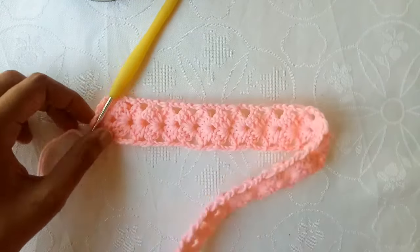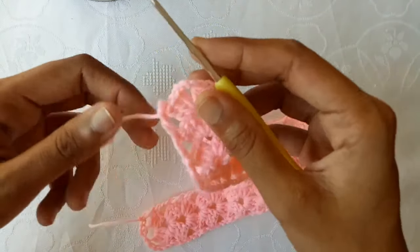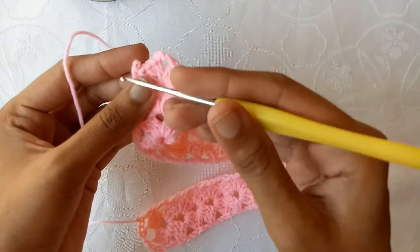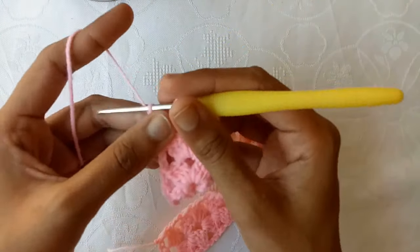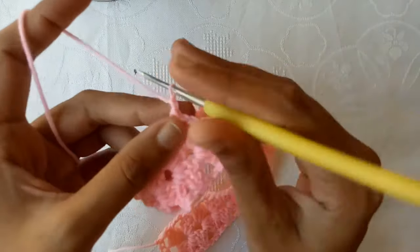For the length, wrap the measuring tape around the head and measure the inches, then make the headband according to that measurement.